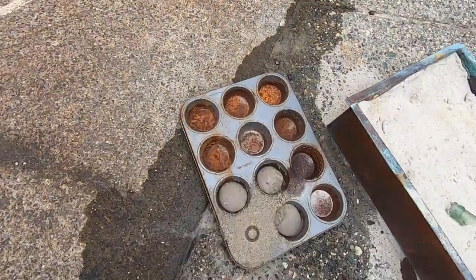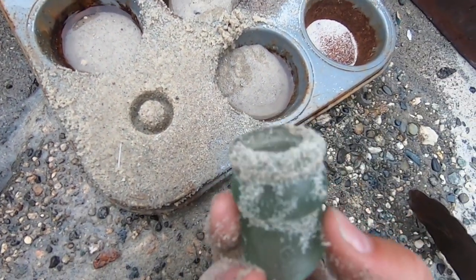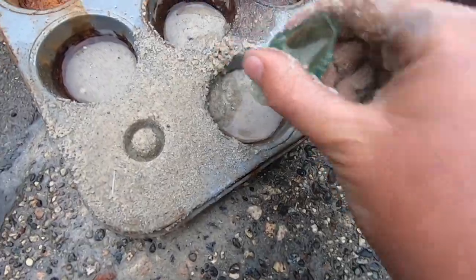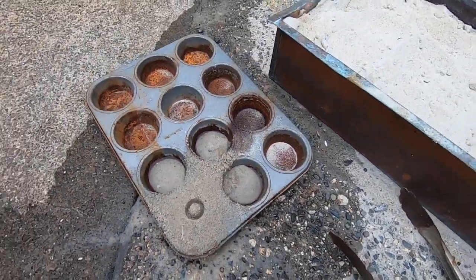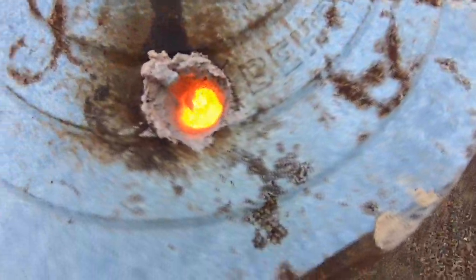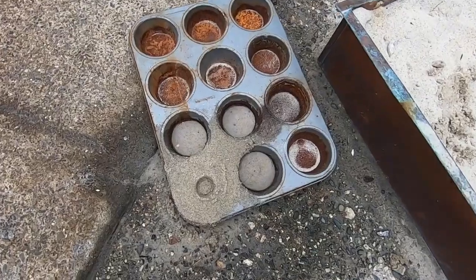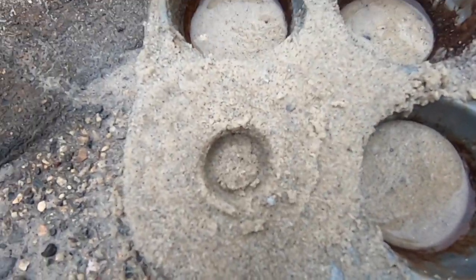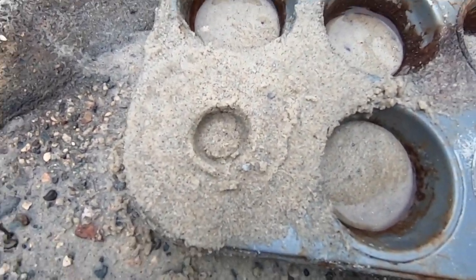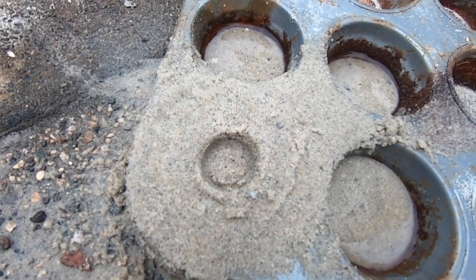I've just made the mold for the ring. I just took this piece of broken glass bottle and put it in the sand. I think it's almost melted — you can see it's really, really hot. I took out the middle of the mold so I can drill the hole after I cast it, which I think is going to be easier than trying to cast it with the hole in it.